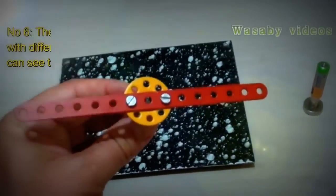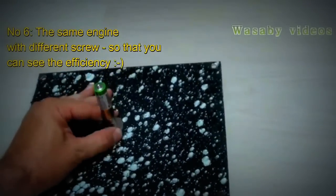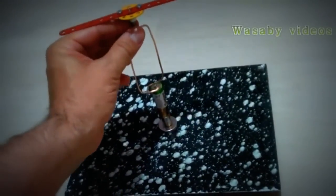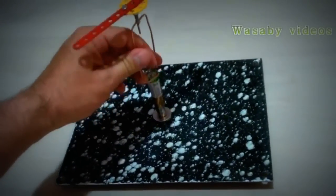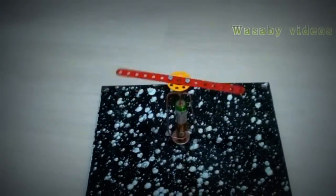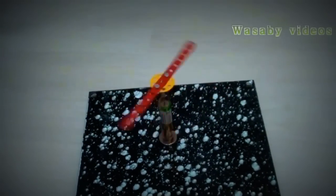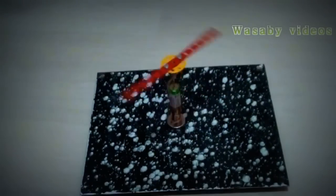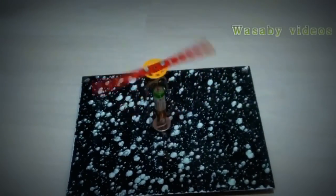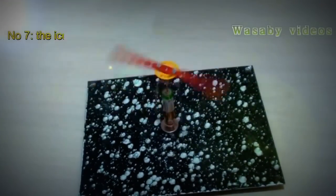Now we will try what happens with the metal screw. We will use an iron plate for stabilization so that it doesn't fall down, because this is quite heavy. We can see that this engine can work with such a big and quite heavy screw. The rotation starts quite slowly, but finally the engine is working quite well — it is quite powerful and can work strongly and quickly.